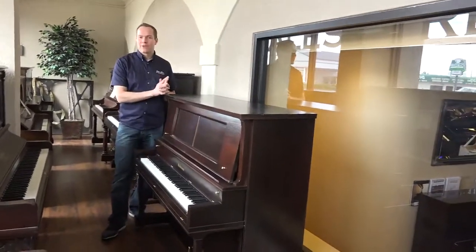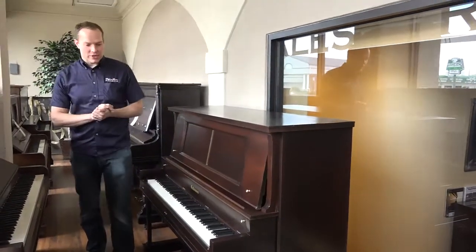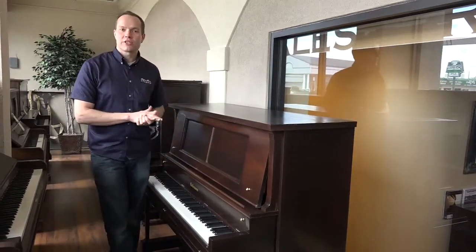Hi, I'm Brigham Larson of Brigham Larson Pianos. This piano is a 1928 Gold Branson, and we just recently finished it up.